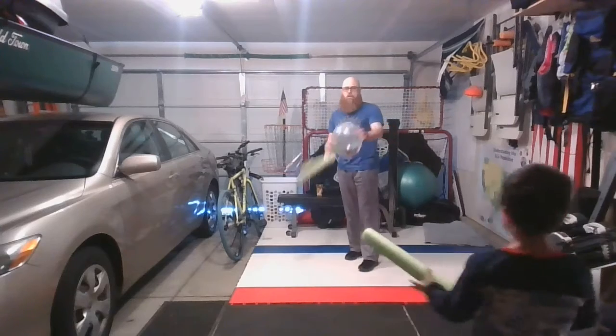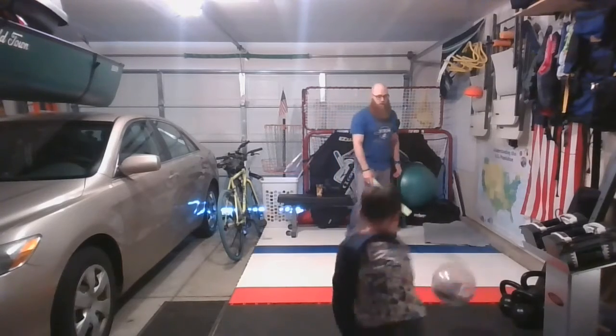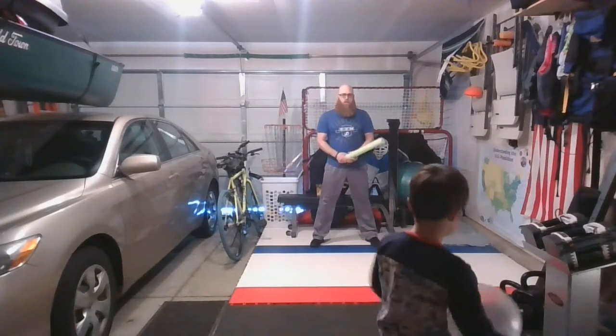So if it hits the ground, just go ahead and serve over — the other person can serve. Evan, serve. You can use either hand, just trying to keep the volley going.